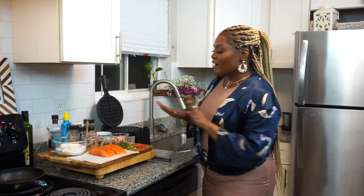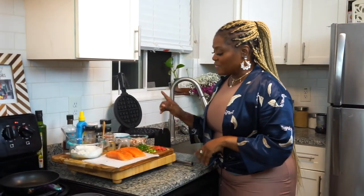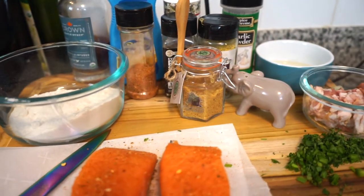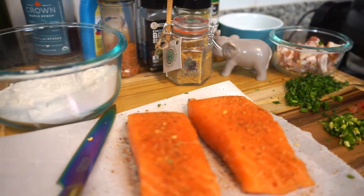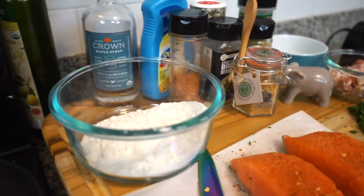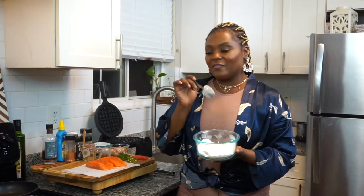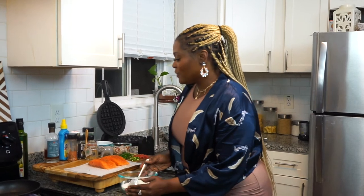I already have all the ingredients here: bacon, tomatoes, jalapeños, some chives, and fresh parsley. I'm not making my waffle from scratch — this is an already-made mix. When you make your waffle, you want to get in and out of the kitchen. Let's make this waffle batter savory. I got this everything bagel seasoning from Aldi — you can pick one up from anywhere, and this is what you're going to use for the waffle.